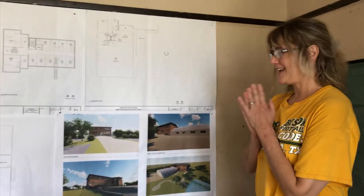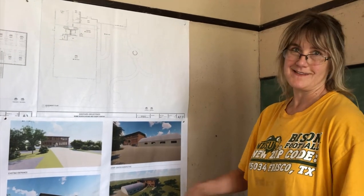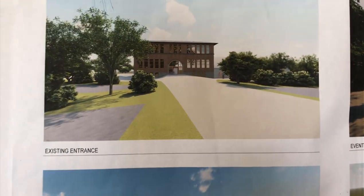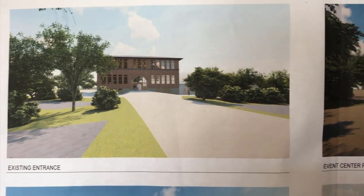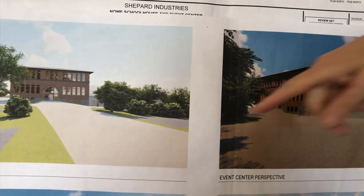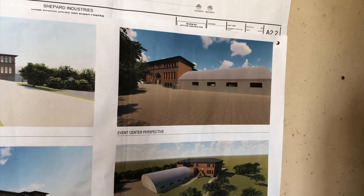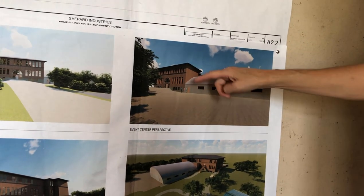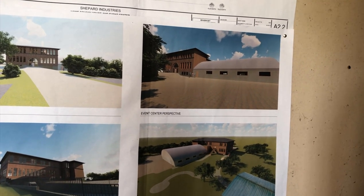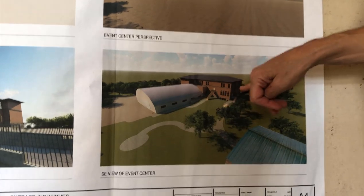Now we're going to look at the plans hanging on the walls. If you want to see them more in-depth, you can go to the gnomeschoolhouse.com website. Starting with the architect renderings — they won't look exactly like this but give you an idea. Here is the front view; there'll be a circle drive out front. This is the side view of where the event center is going to be, with a vestibule entryway. Here is the side angle of the event center, and you can see the new addition going on the top floor — that's where the B&B rooms will be.